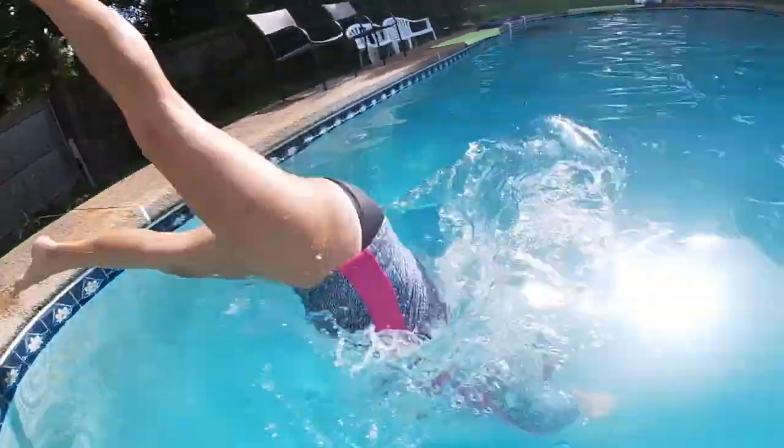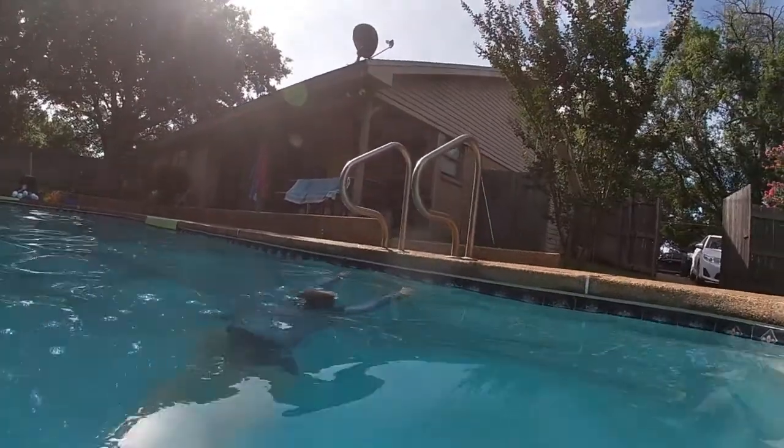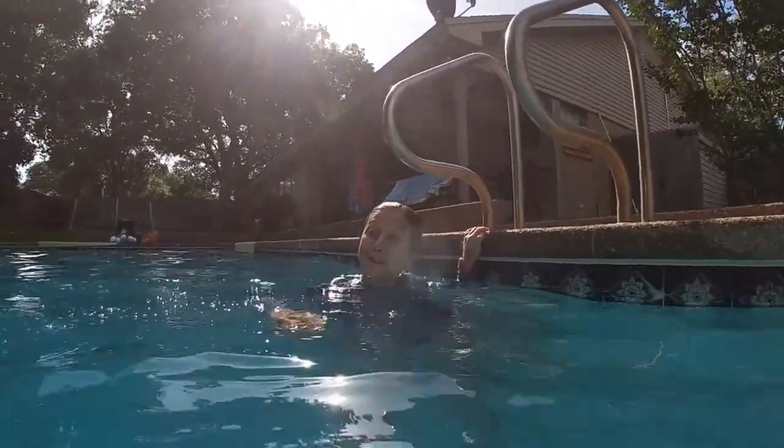Ready, tip. Me over and pour me out. There's a teapot dive.